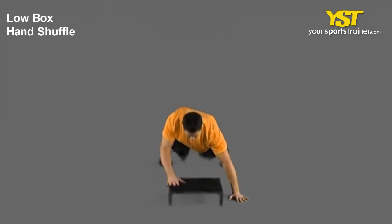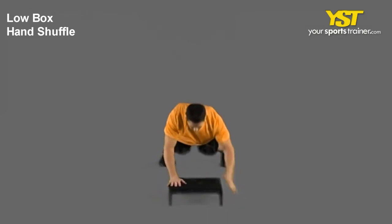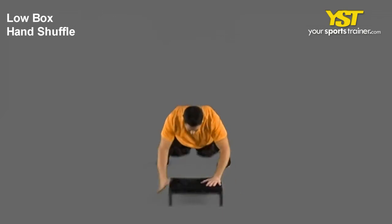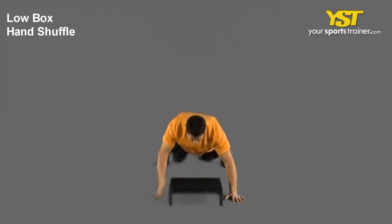Bring one of your hands on top of the box, then bring your other hand on top of the box. Reverse the motion to return to the starting position and repeat. This is a YourSportsTrainer.com production.